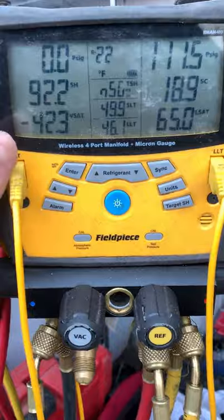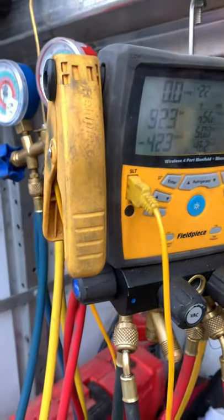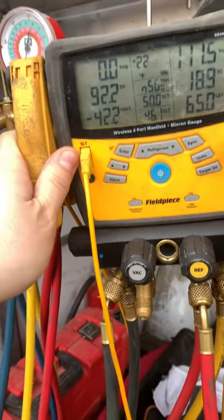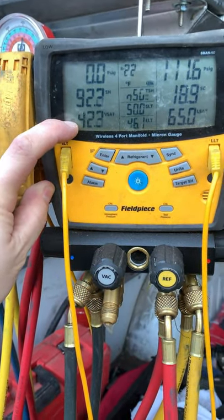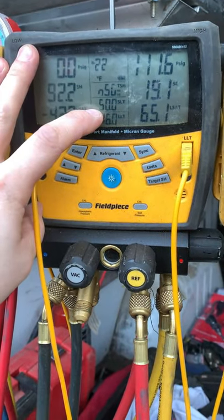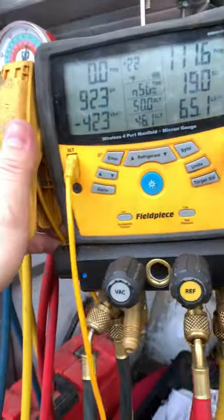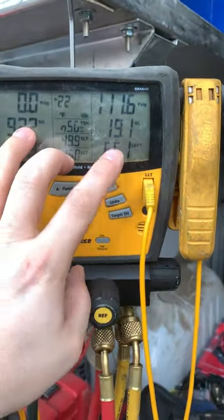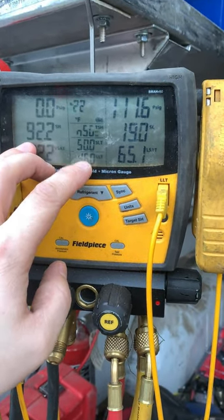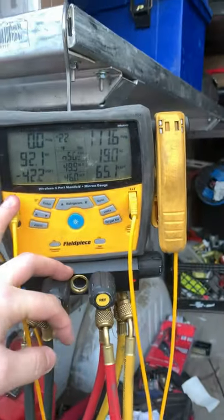It'll also tell me my superheat. I've got my little clamps — I take the clamp, put it on my suction side, let it sit for a couple minutes, and it reads the temperature and tells me exactly what my superheat is. I don't need a chart because it tells me what my saturation temperature is right there. It even tells me my line temperature. So we take the suction line temperature versus the saturation temperature, find the difference, and that's our superheat. Sub-cooling is the opposite side — liquid saturation temperature versus the liquid line temp, giving me 19 degrees sub-cooling.